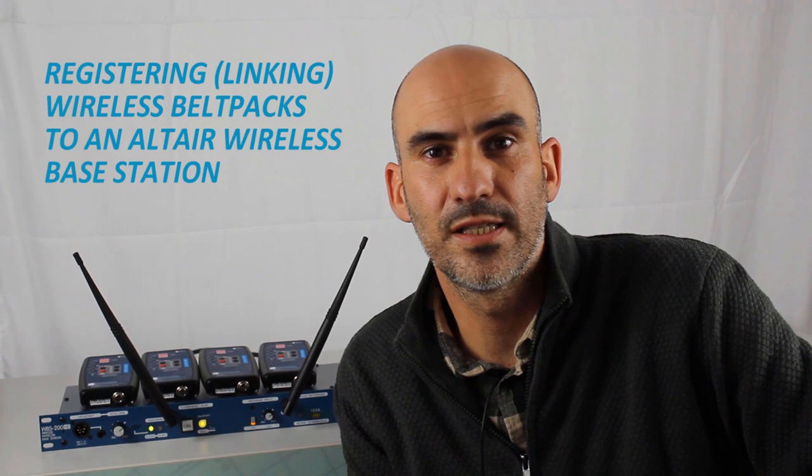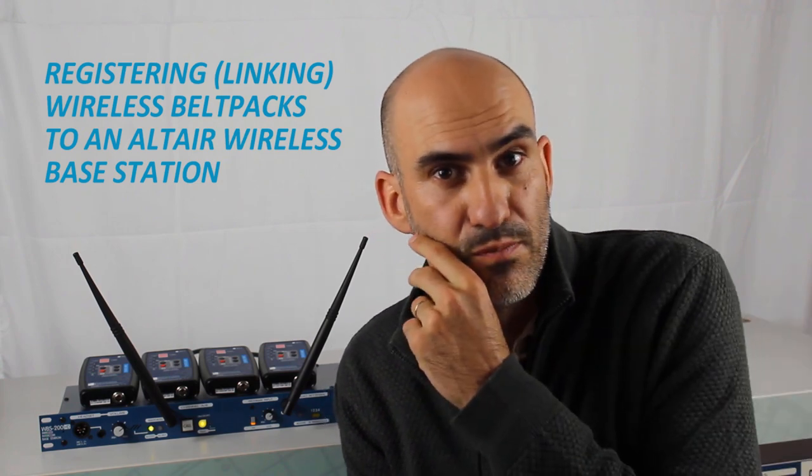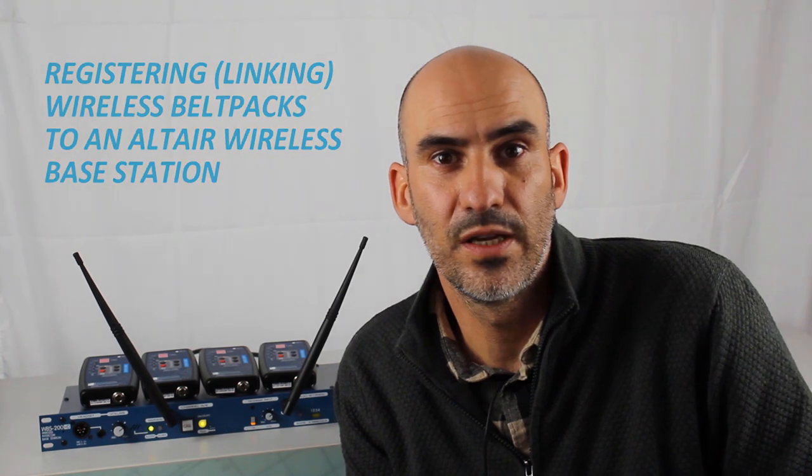Hello everyone and thank you for visiting our channel. Today we are going to explain how to register Altire wireless belt packs to an Altire wireless base station. Most of the time when you receive an Altire wireless intercom system it comes ready to be used, but it's possible that you need to substitute some elements or rearrange your system. If this happens and you need to register belt packs to the base station again, this video will help you.